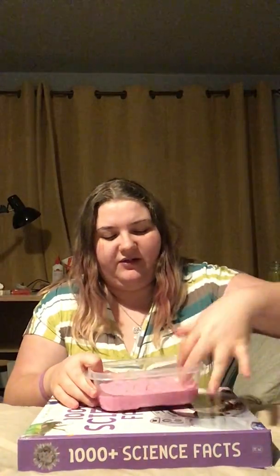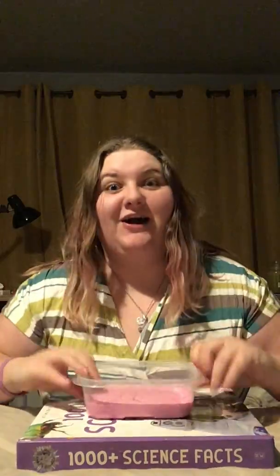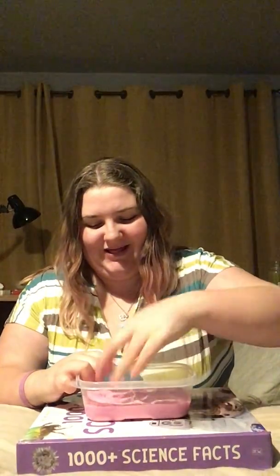So the next one we have is this little pink one. Now this is a fluffy slime, so I'm kind of showing it — yes, I just poked it, sorry. Do you hear that?